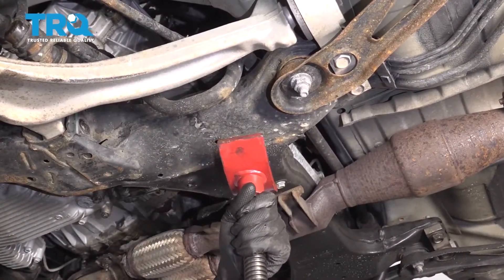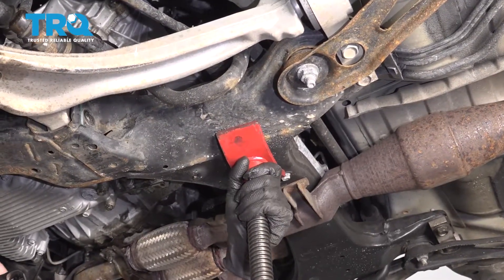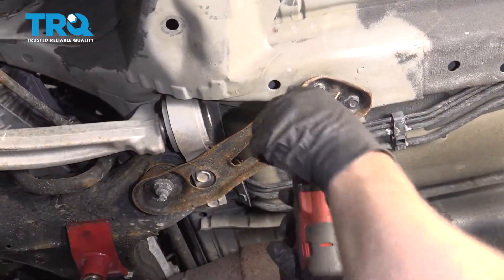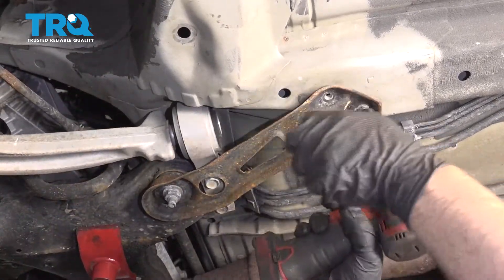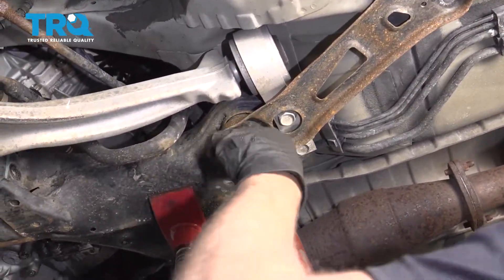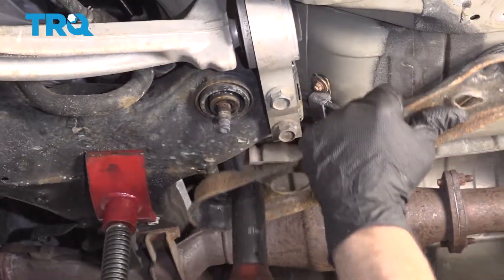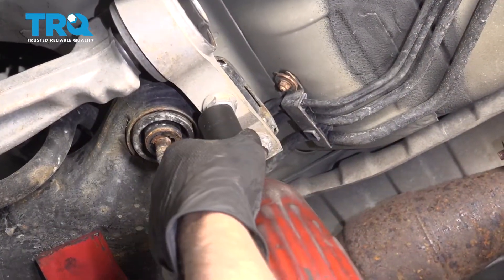Underneath the subframe, you're going to want to support this area right here. We're using a screw jack and just putting a little pressure there — not too much. Take these two bolts out using a 12-millimeter socket. Use a 21-millimeter socket to take this nut off. Make sure you hold this bracket while you do that. Take these two bolts out using a 21-millimeter socket.